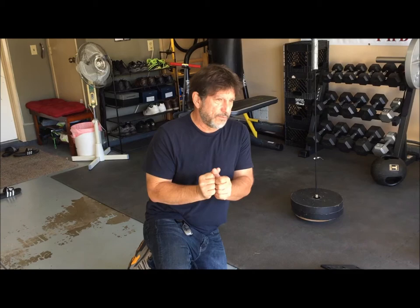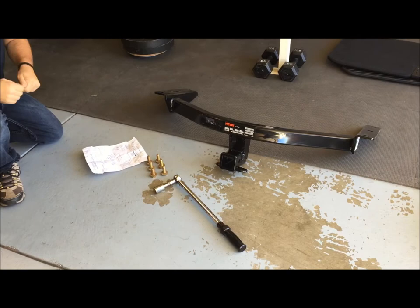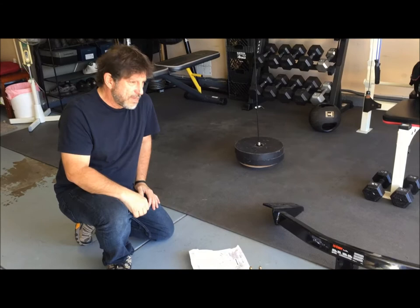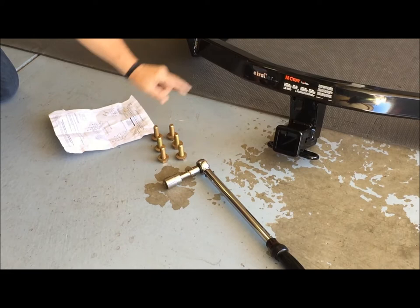Good morning fellow YouTubers, my name is Robert, the guy behind the camera is Wilson, and we are going to attempt to install a trailer hitch receiver on his brand new Honda Pilot so he can tow trailers, put bicycle racks on it, or whatever. In preparation for this installation, we've taken off the spare tire and we're just getting ready to do it. We have six nuts that came with the trailer hitch that are obviously going to hold the hitch to the Pilot.